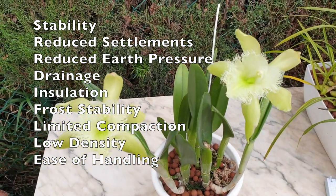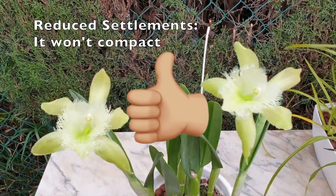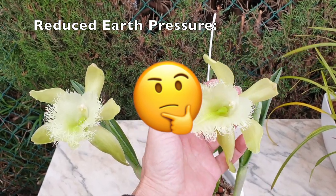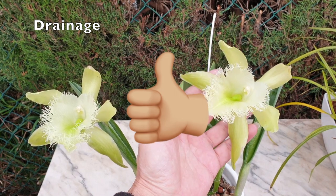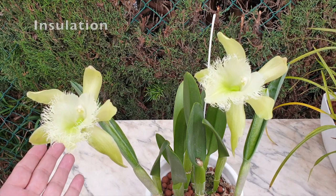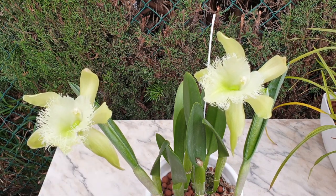But look at that list again and now think orchids. Stability — it won't break down. Reduced settlements — it won't compact. Drainage — how often do we hear that orchids need media with good drainage? Insulation — I have yet to determine how that works with orchids, but it is interesting when thinking about the evaporative cooling effect that LECA has based on pot size. Smaller pots will result in higher evaporative cooling than larger pots, which is something to be mindful of when growing warm to hot growers in semi-hydro.